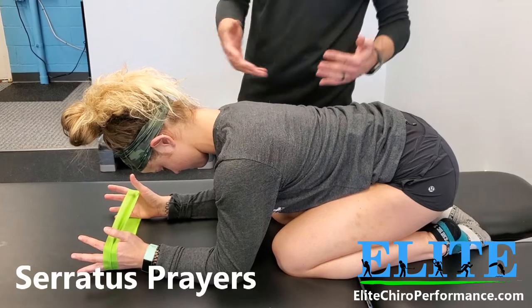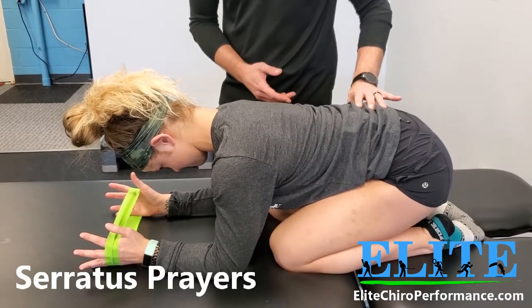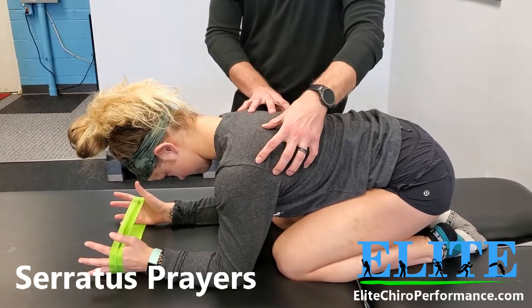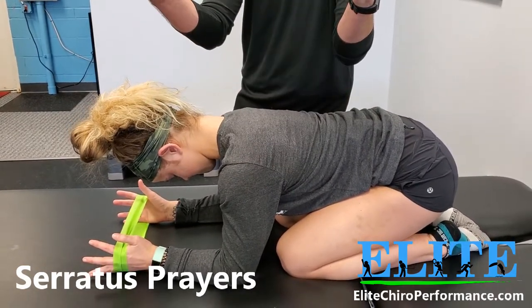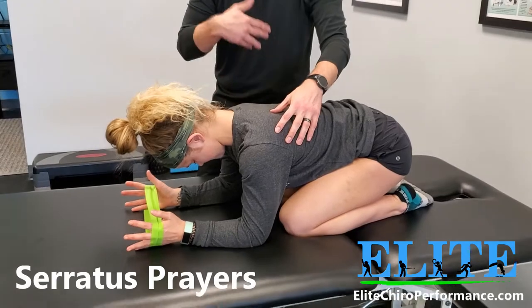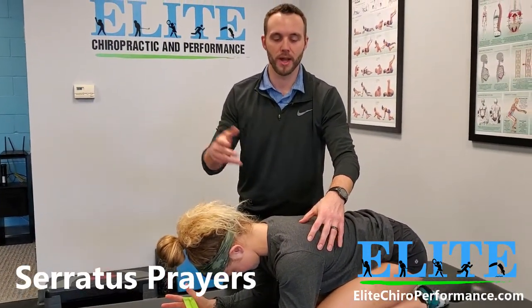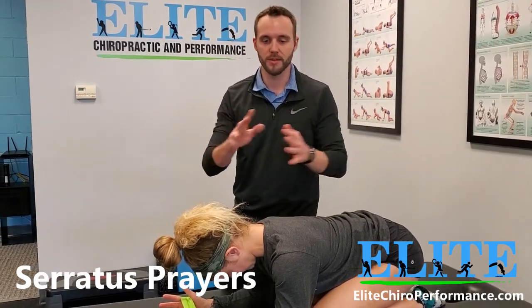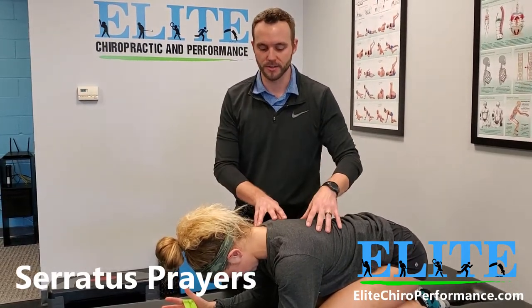What you're doing is just hold this for time. She's focused on good breathing, good neck position, and just locking her shoulder blades down while pushing out with her hands. Start with something short, maybe 10 to 15 seconds, and then work your way up. We can progress this exercise probably infinitely with different props and tools, but right now this is a good starting point.